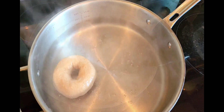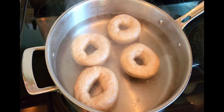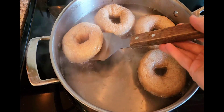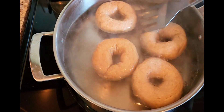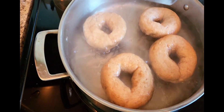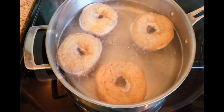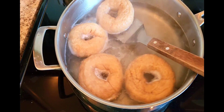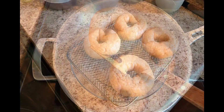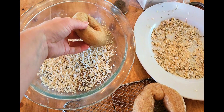Now you're ready to boil your bagels. Add the bagels about four at a time, or whatever fits in your pot, and cook for about 30 seconds on each side. After they've cooked for about 30 seconds on each side and have expanded a bit, remove them and place them on something where they can drain and rest for a couple of minutes.